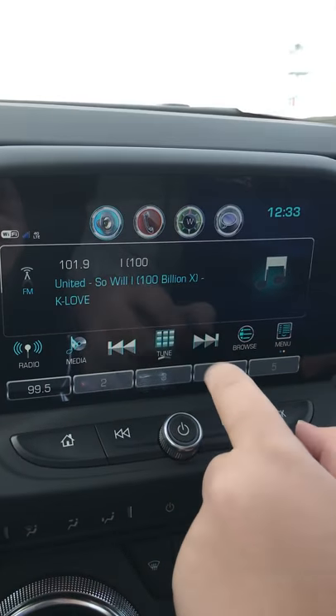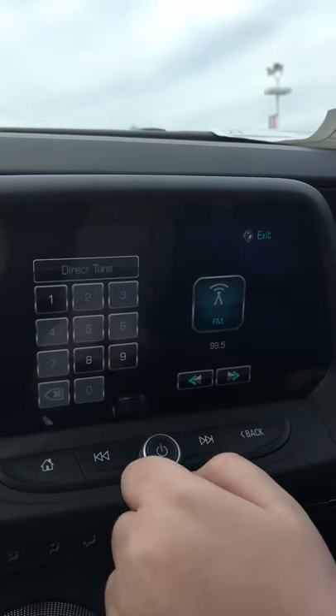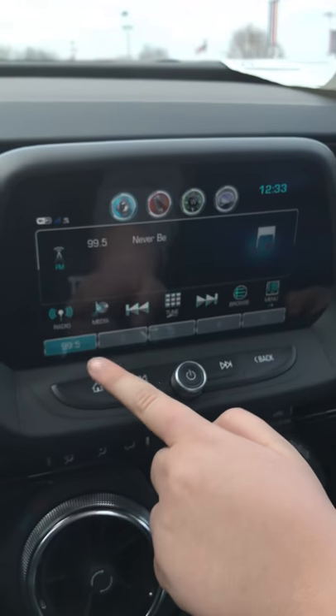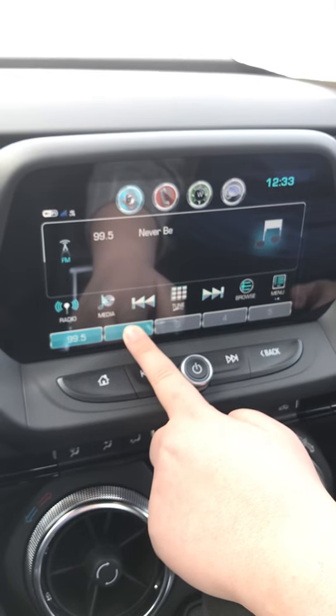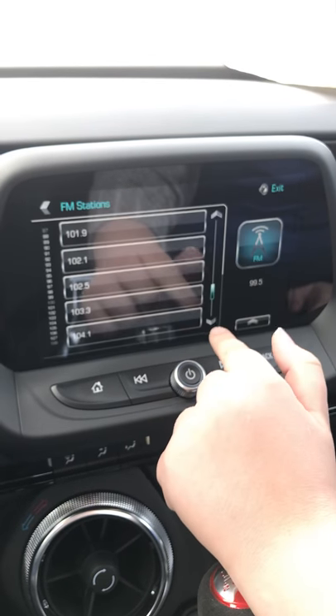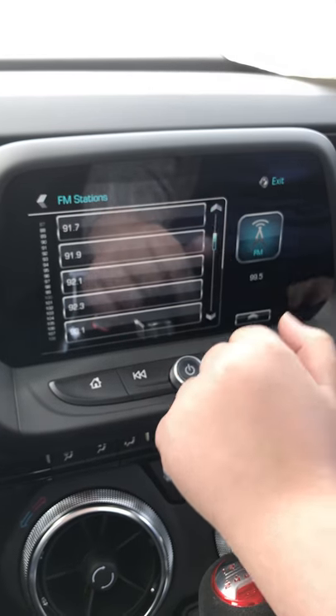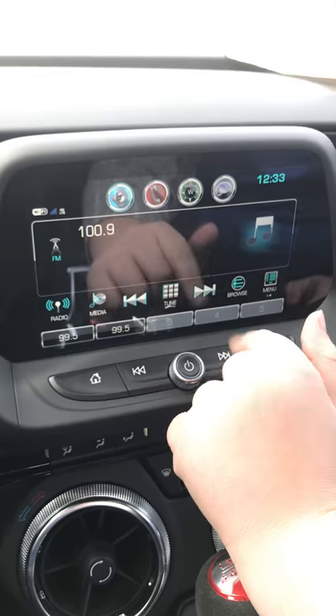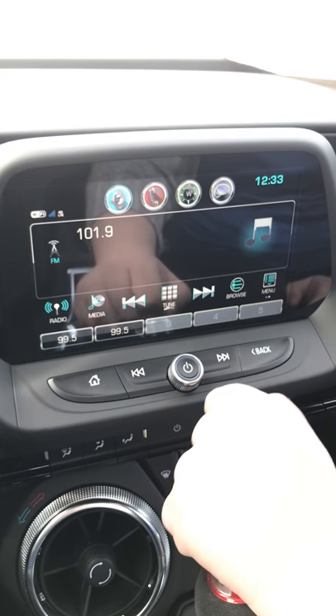If you know a station that you like you're just gonna tune it like this, and you're gonna hit the back button. Also if you want to save that station you'll just hold the two button until it beeps one time. And if you want to seek through stations you can hit the menu button and click like that, or you can hit this button to seek — three different ways.